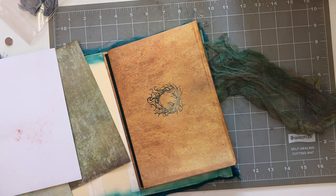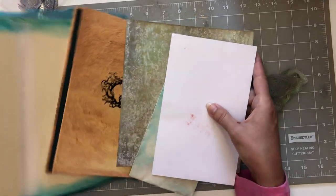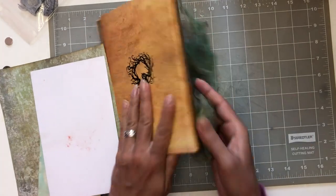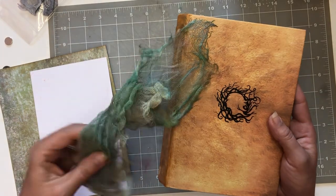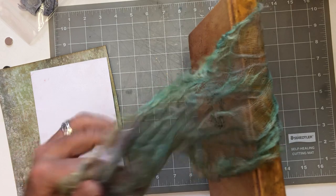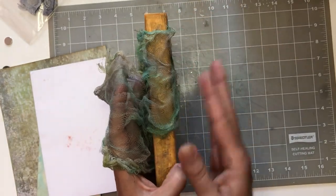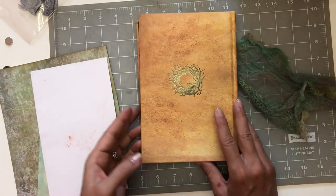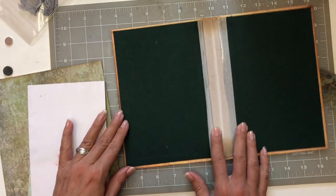Okay, so the first thing - we're only gonna work on this one. I am going to do this background. I've already got it started. We're going to drape this with the cheesecloth that we dyed so it kind of looks like it's in the sea, and then this part will be showing on the outside of the journal. It'll look really cool once we're done - hopefully, cross fingers.